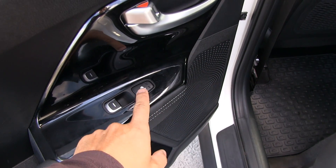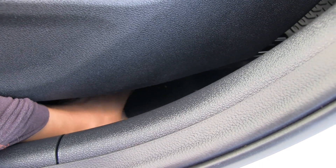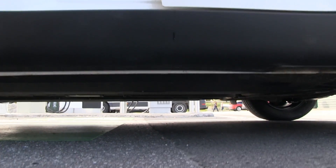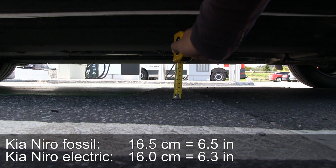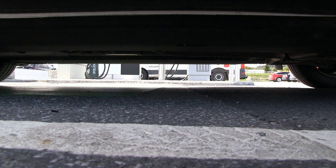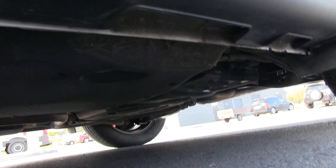The battery eats up some space, although you still have heated seats for the back. In the electric version there's a room here where I can put my fist in - that space has battery modules in it. In the fossil car you don't have that. The floor is almost flat - about 16.5 centimeters, only half a centimeter taller than the full electric which has 16 centimeters.